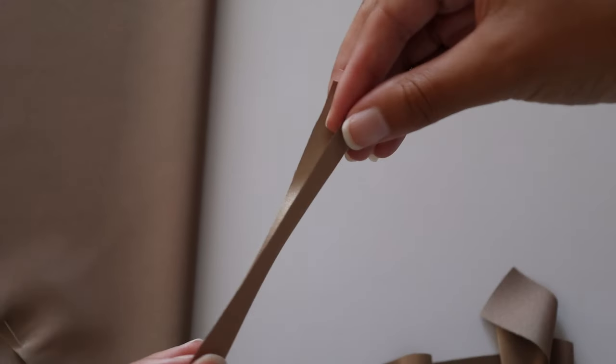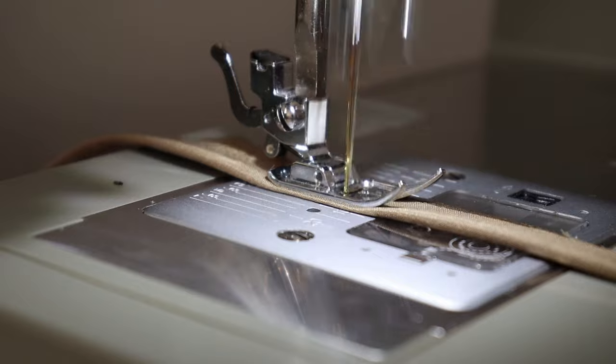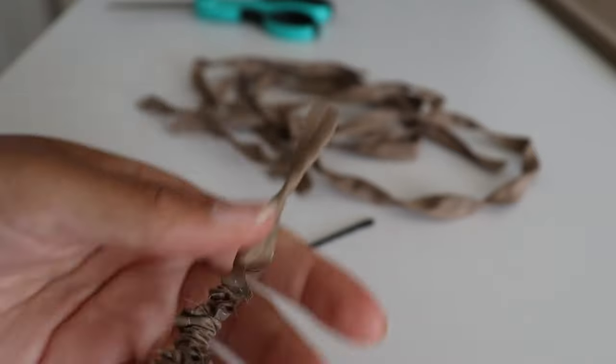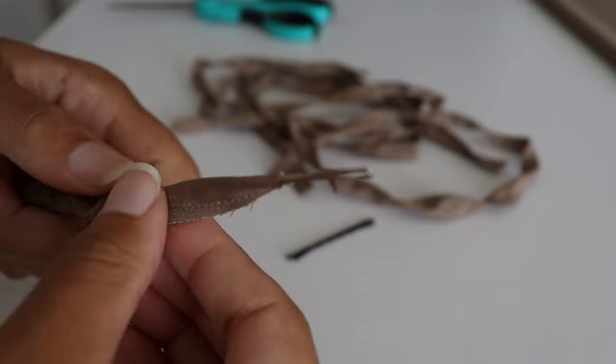You're going to take each strap and fold right sides together, then take it to your sewing machine. Then you're just going to cut off the excess fabric, using a loop turner to turn it right side out. I'll have a separate video on how I make my straps.